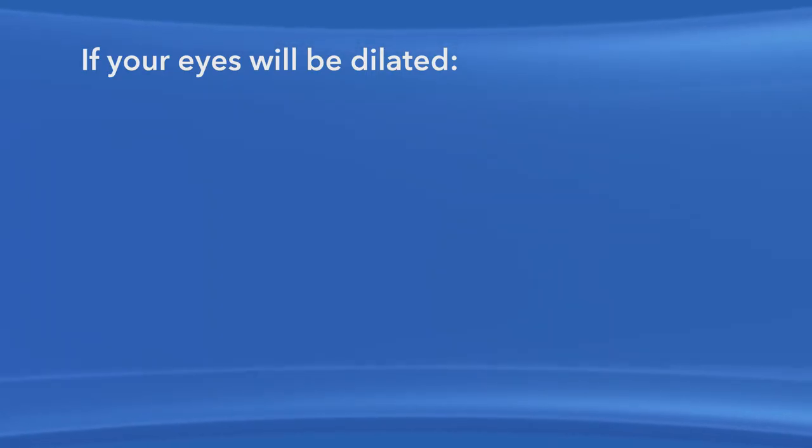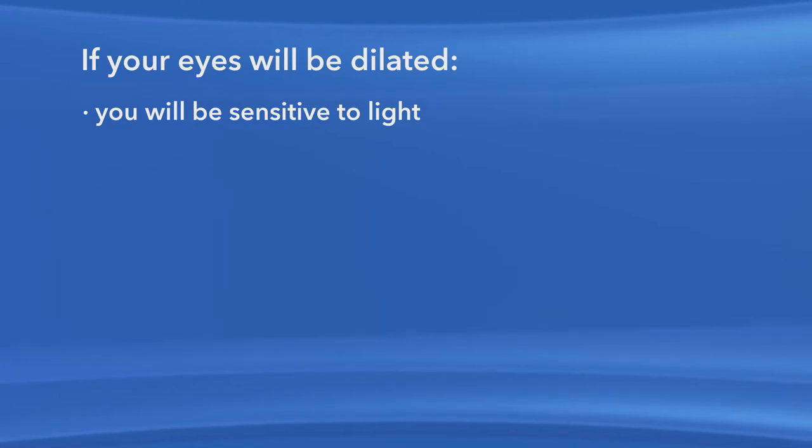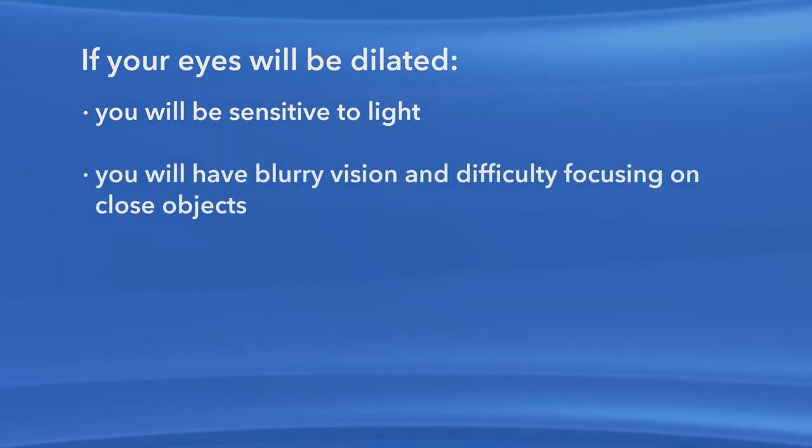When your pupils are dilated, you will be sensitive to light. Your vision will be blurry and you will have difficulty focusing on close objects. Your eye doctor cannot predict how long your vision will be affected, though the effects can last for up to several hours.